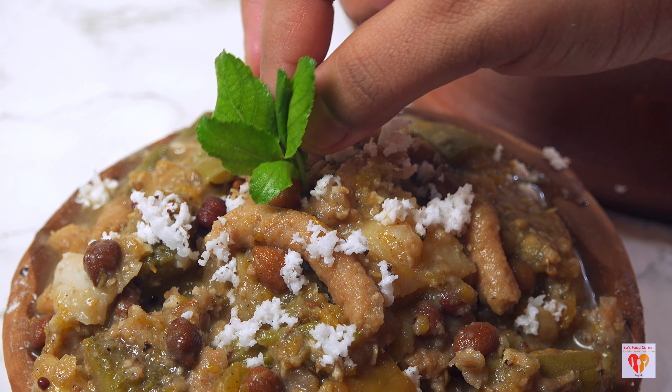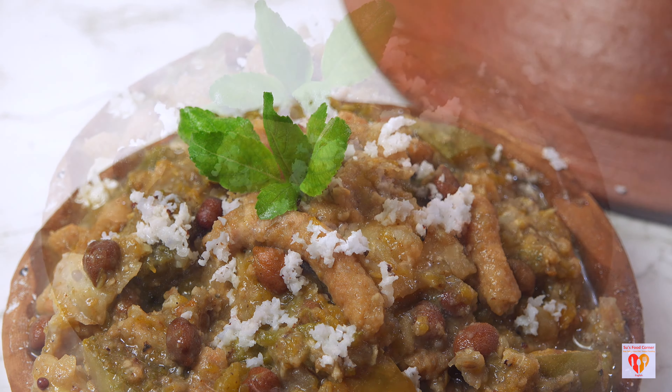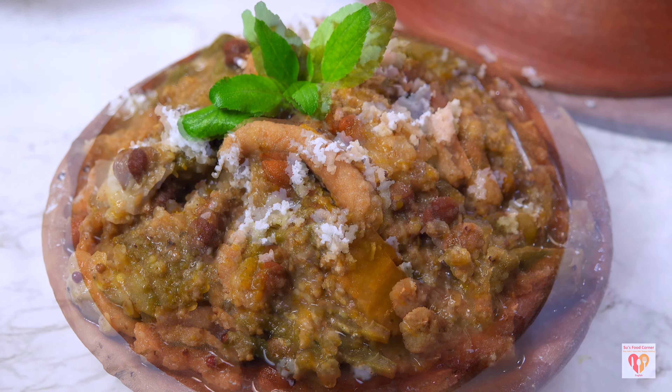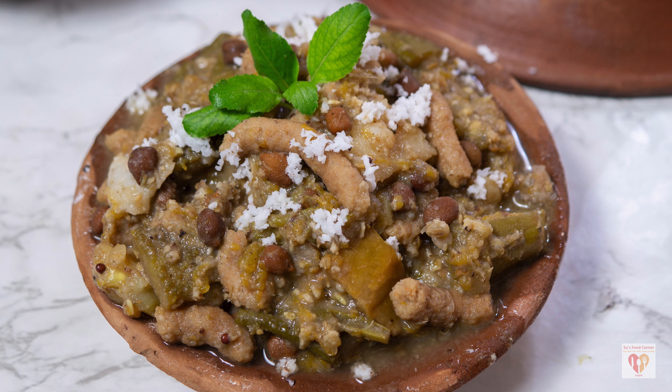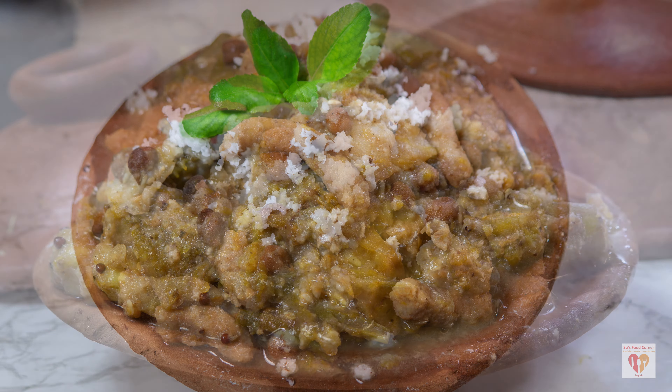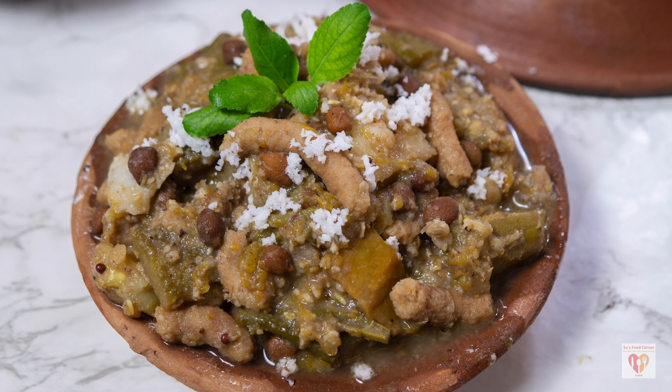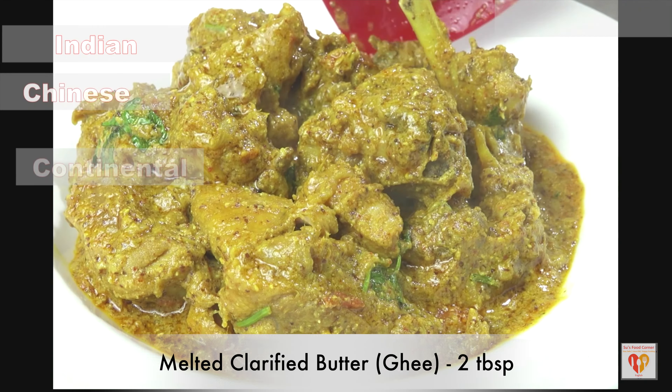In today's video I'll be sharing the recipe of Mohura. As you can see, it's a completely different recipe — one among the 56 items offered to Lord Jagannath in Puri Dham. I had already shared a previous video on Besara. This is my second recipe in the Maha Prasad series, so stay tuned for this recipe of Mohura or mixed veg.